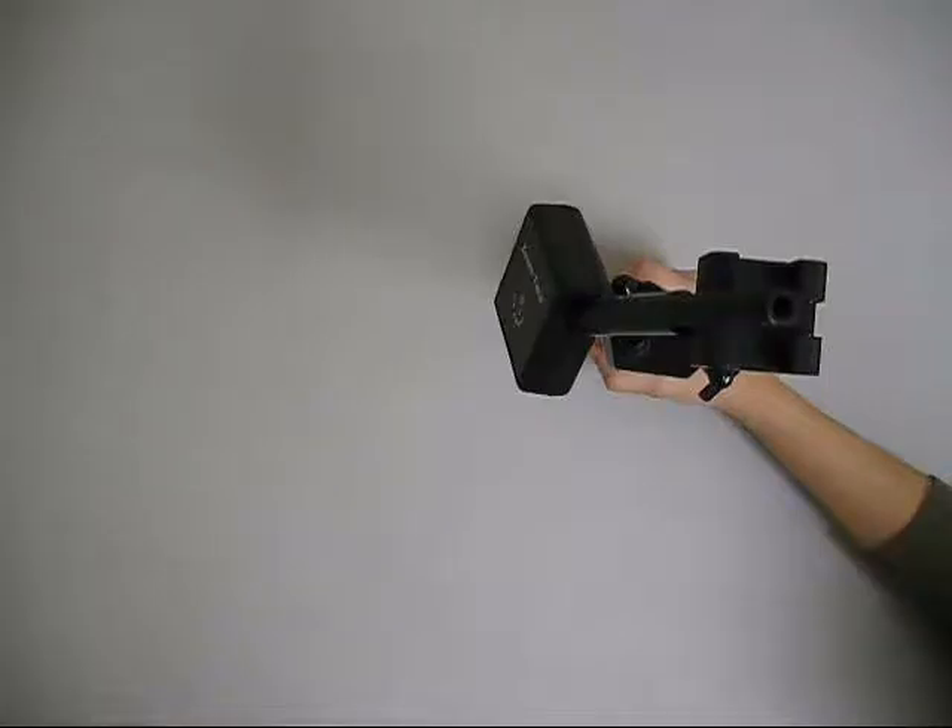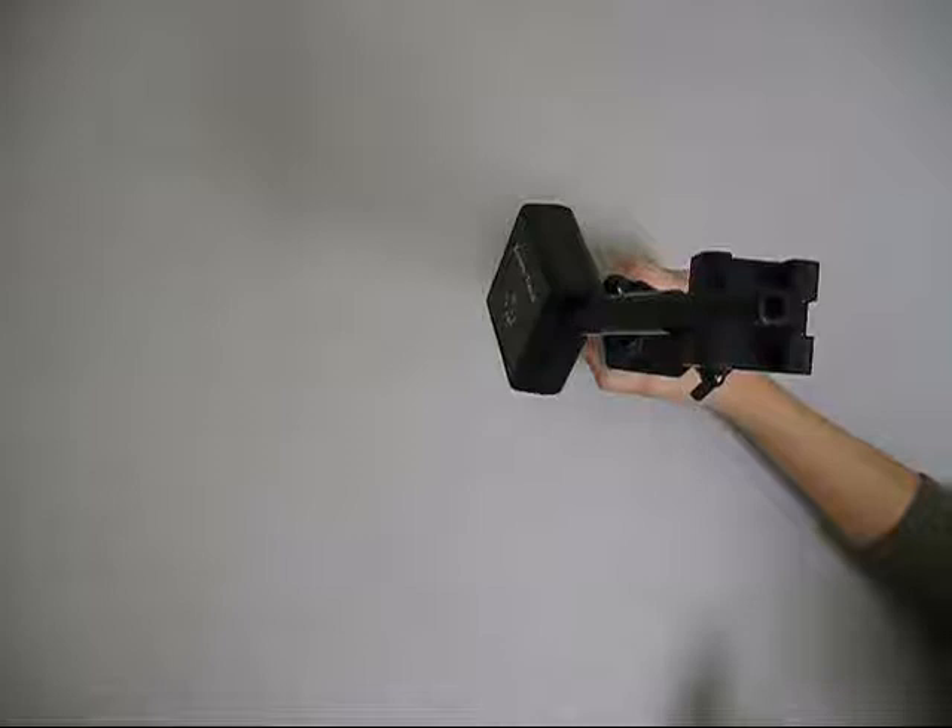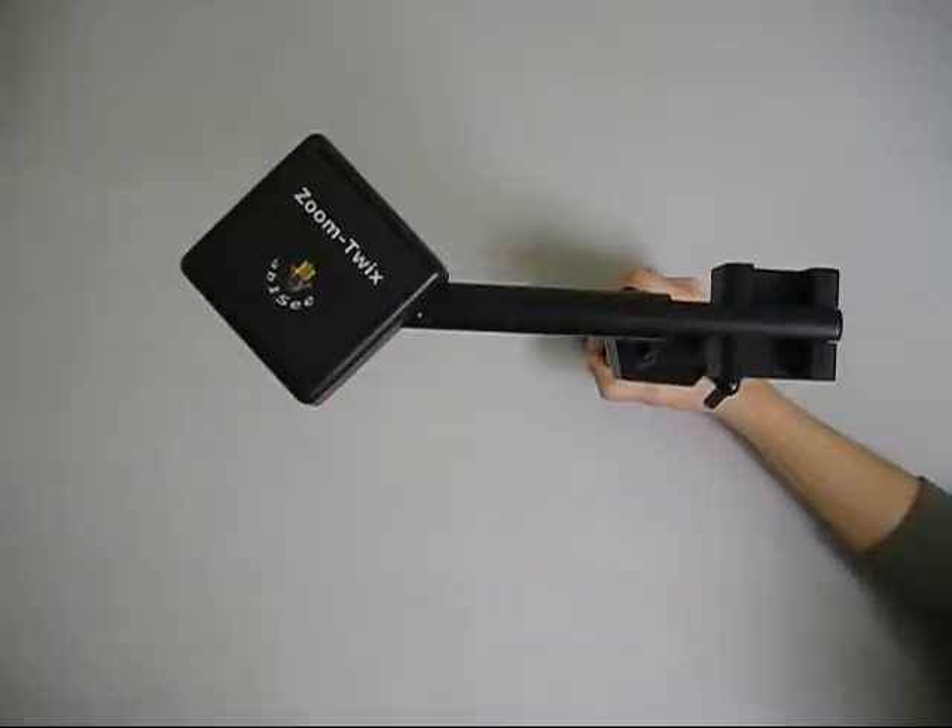Step 1. Gently fold up the head of the ZoomX camera into a right angle position. You will hear a light clicking sound. This sound is an indicator that the head is in a secured position.